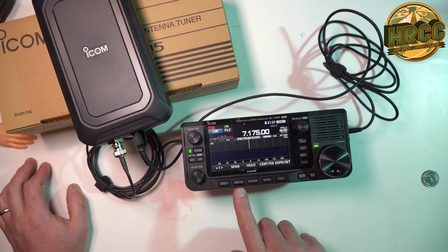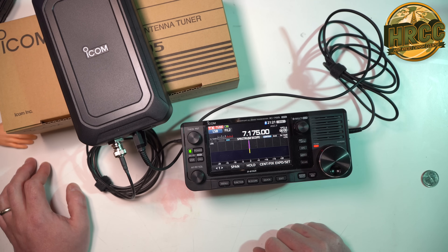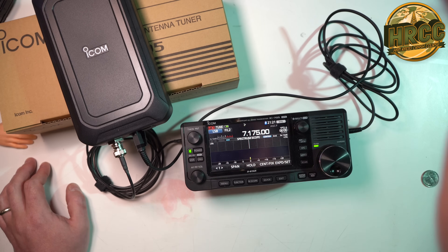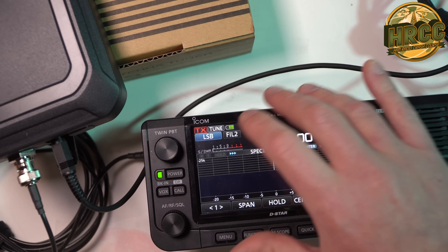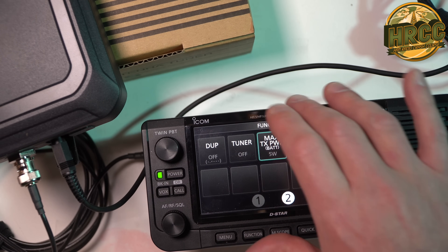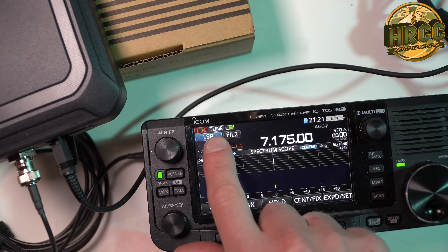There's one more step. Click Function, go to page 2, click that Tuner button. And now you can see a little 'tune' indicator right there in the upper left-hand corner. And that's all you have to do if you want to turn the tune capability on.